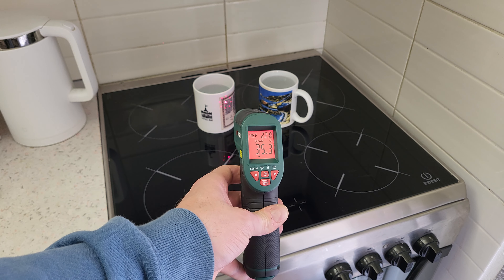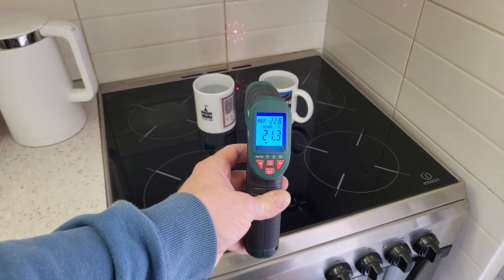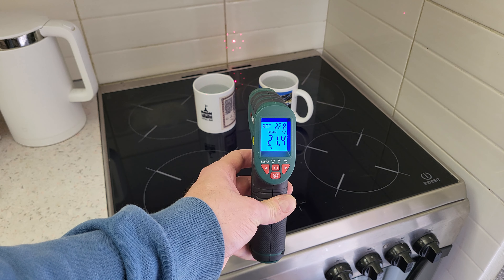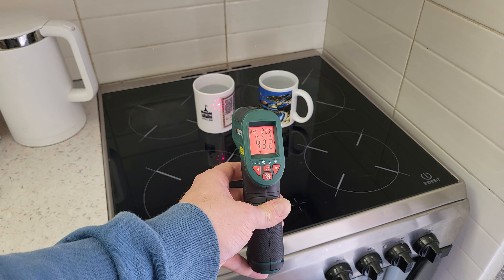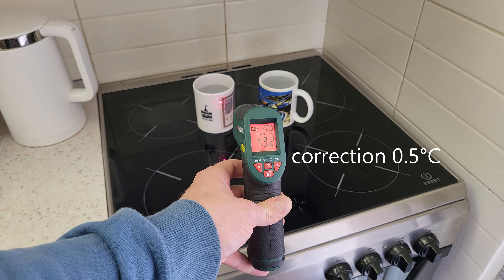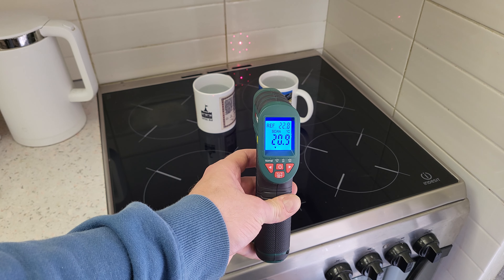When it is hot, the display shows red — meaning it is more than 2.5 degrees above the reference. And when it is cold, it shows blue.